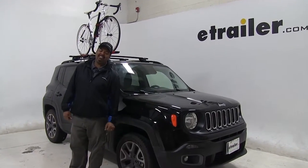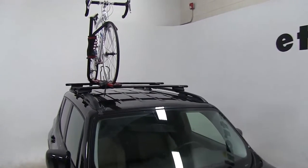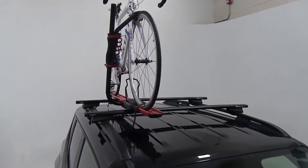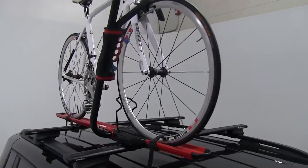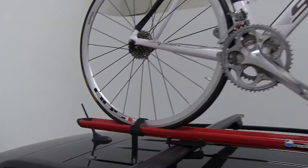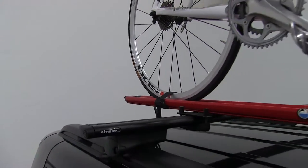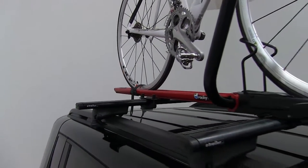Today on our 2015 Jeep Renegade, we're going to take a look at the Rocky Mounts Brass Knuckle Roof Mounted Bike Rack. That part number is RKY1202. Now we already have a bike on our rack and we have the rack hooked to our vehicle. I'm just going to show you a few features of it.